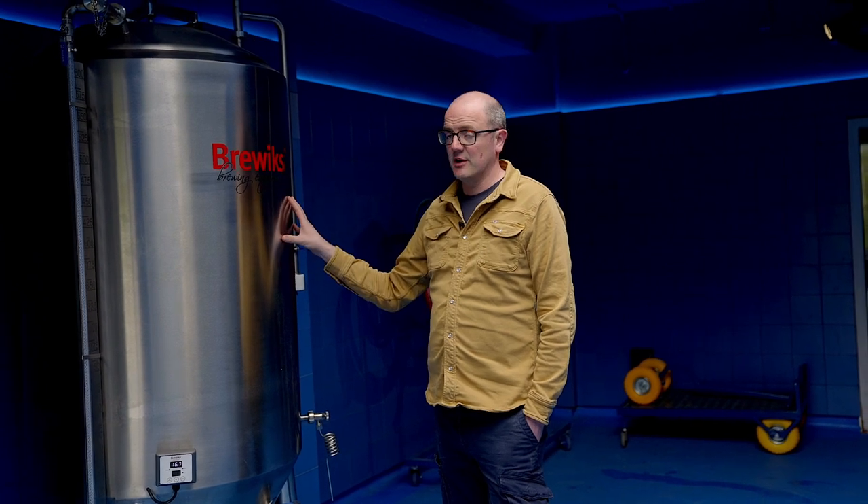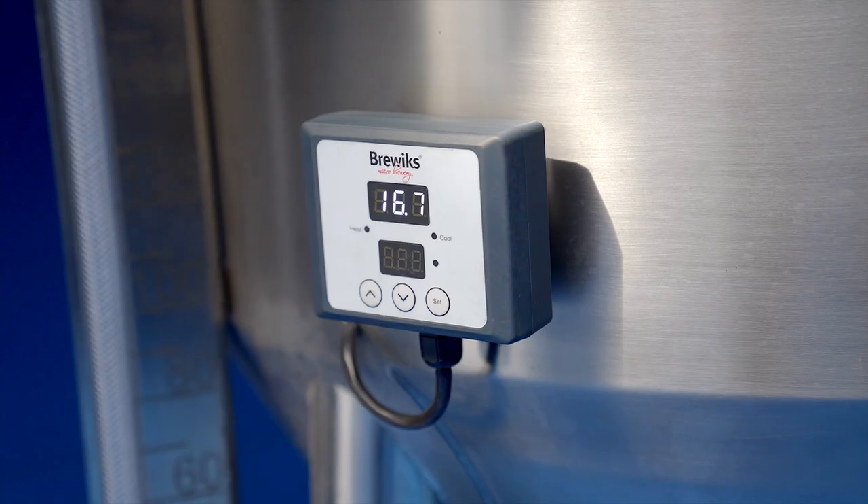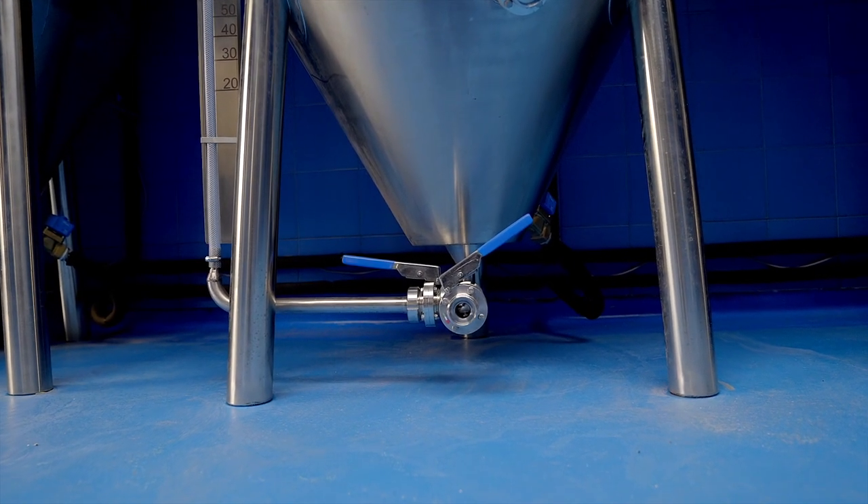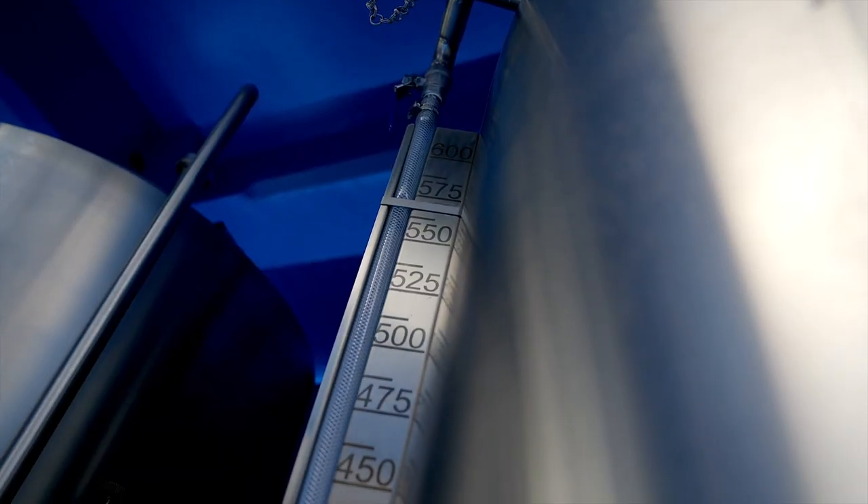Shutting off the valves and allowing the yeast to carbonate the beer naturally. These are all controlled by digital control panels and solenoids in a cooling loop that leads back to the chiller that sits in the corner.